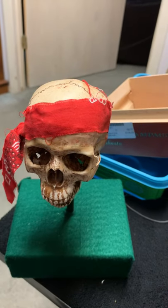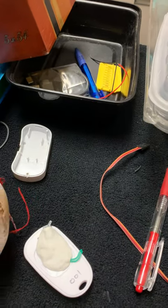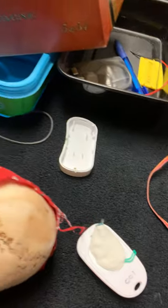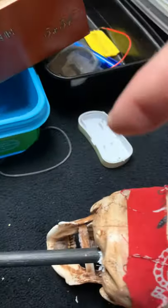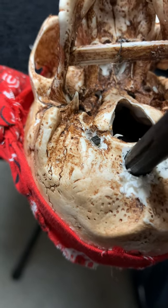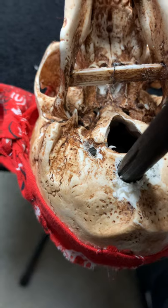Now we turn it on. We have to turn the skull upside down — I just turn it upside down. I'm gonna lay it like so because I only have one hand to work with. Then we're gonna come over here and there's an on/off switch right over there. Can you see that?